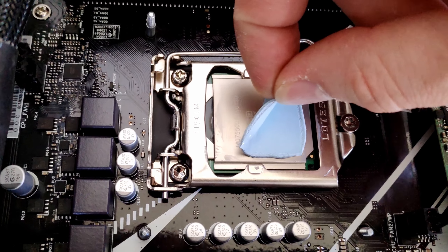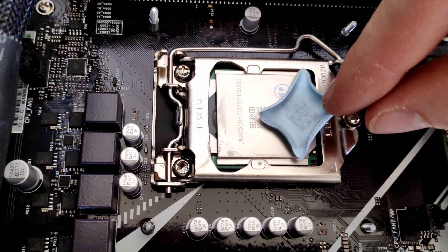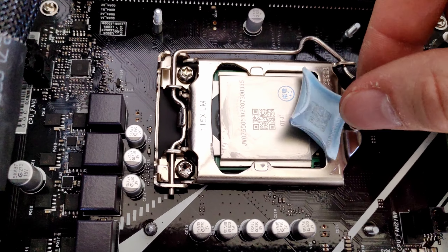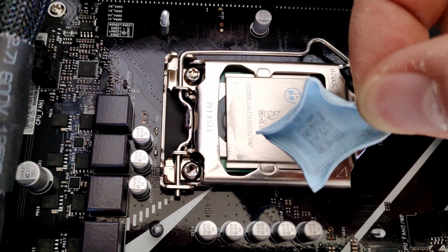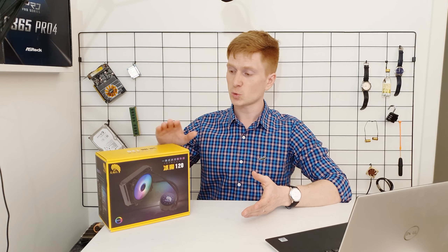Unfortunately I was still not able to use the native mounting bracket, because it has safety features to prevent applying too much pressure onto the CPU. So I found an old mounting bracket left over from another CPU cooler and used that instead, which let me squeeze the all-in-one liquid cooler onto the CPU socket hard enough that temperatures became manageable.